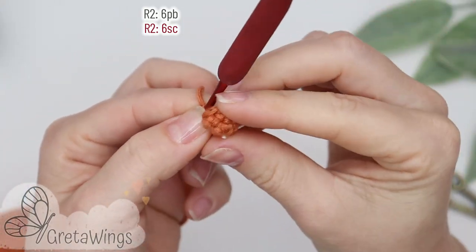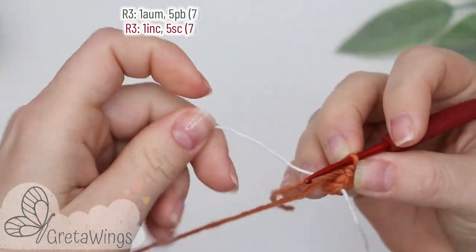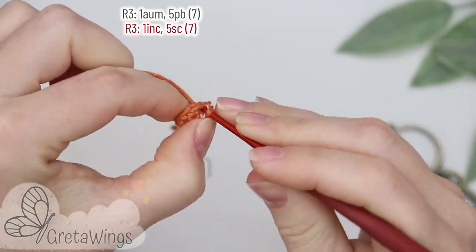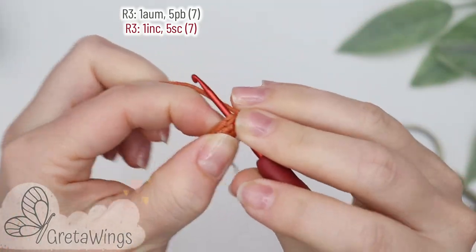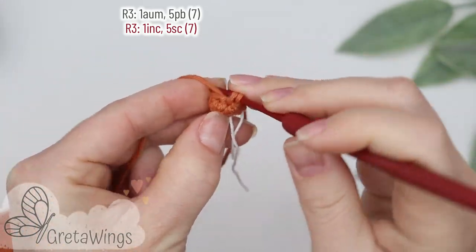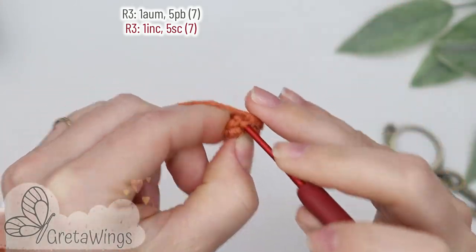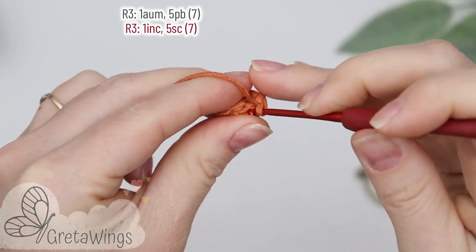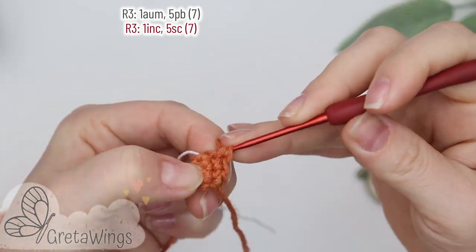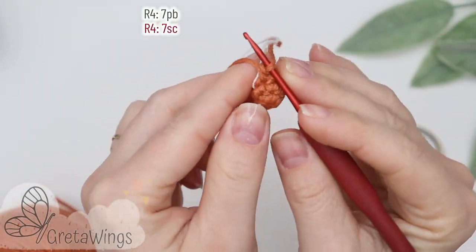On round three we will start with one increase and later we will make five single crochet: one, two, three, four, and five. We already finished with seven points. On round four we will make seven single crochet: one, two, and we will continue doing single crochet until the end of this round.